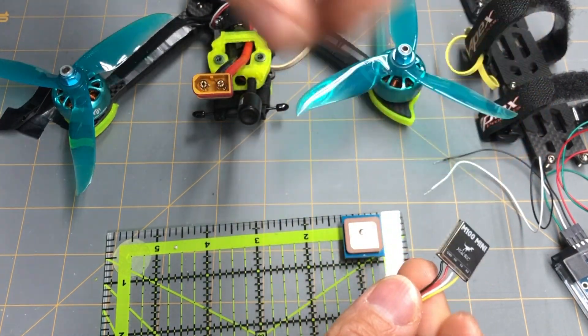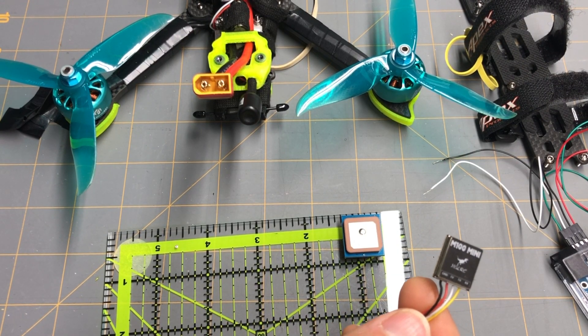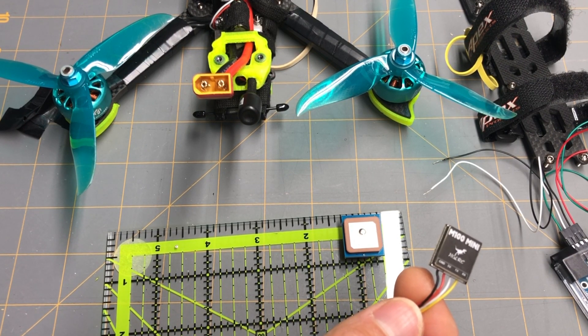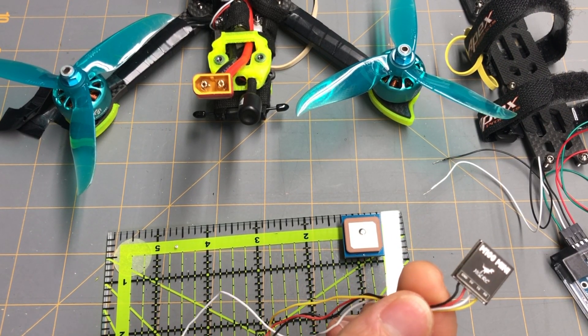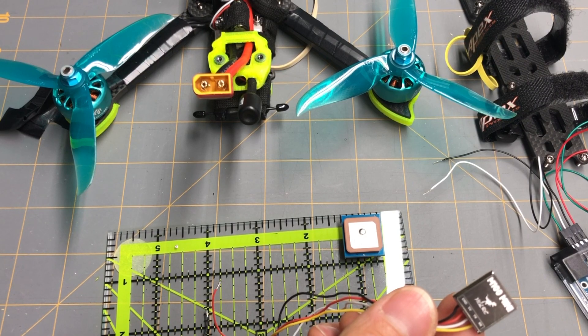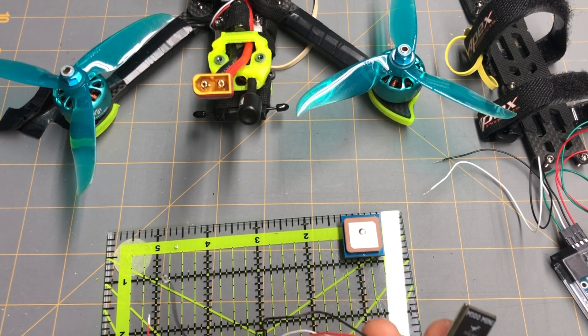The HGLRC M100 Mini's 10th generation chipset combined with its tiny size is impressive. I don't fly long range at all — just five-inch freestyle, a couple hundred meters away in open spaces, parks, fields, and my backyard — and it's good enough for me. I got about five to eight satellite locks in probably 30 to 45 seconds on a cold boot. On a hot start you'd probably get a lot more.